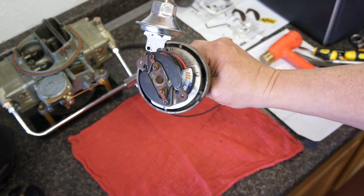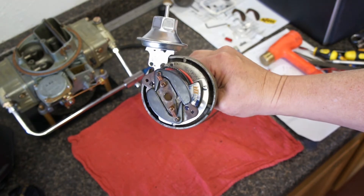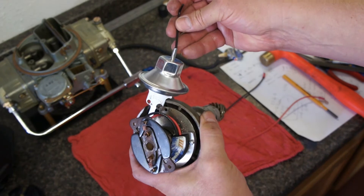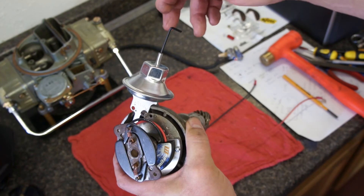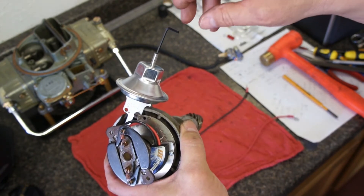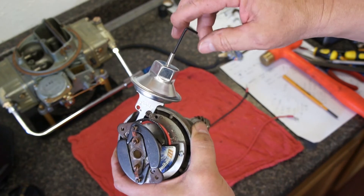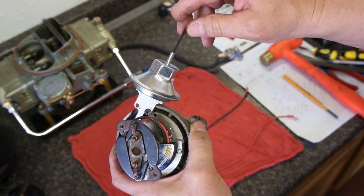After the mechanical advance is checked, I'll be able to go and adjust the vacuum advance. It uses an Allen wrench that goes inside the canister — counter-clockwise limits the advance and clockwise increases it, though I'll have to check to be sure; it could be just the opposite. I want to set the advance up for total advance somewhere around 46 to 48 degrees.